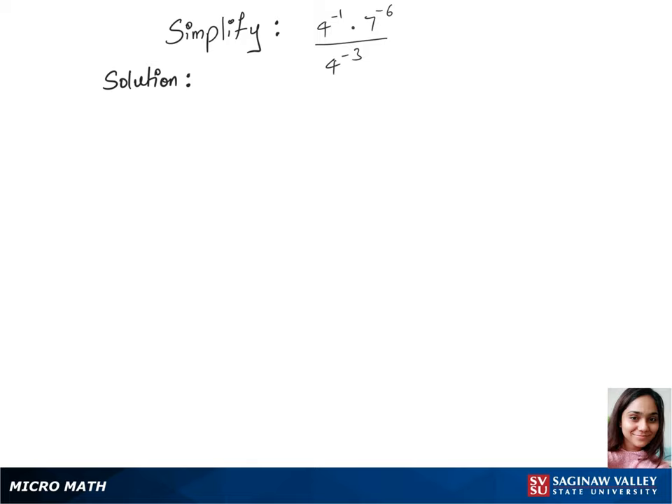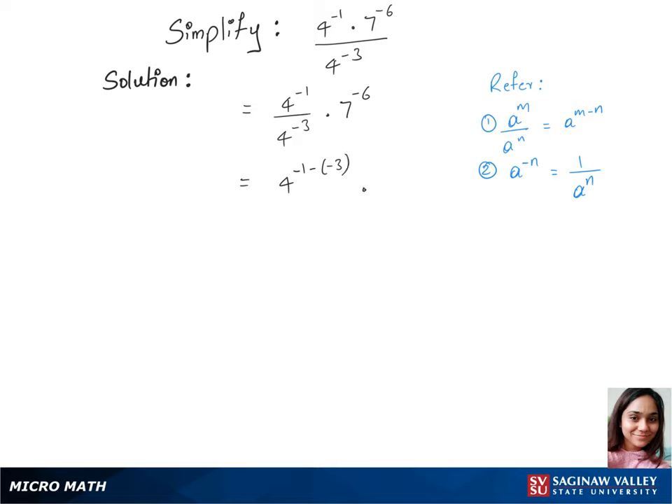Let's simplify this question. We'll first separate this 4 power minus 1 over 4 power minus 3 with times 7 power minus 6. Now let's use rule 1 here for this 4 and write the power as minus 1 minus of minus 3, times 7 power minus 6. Now we have 4 power minus 1 plus 3, times 7 power minus 6.